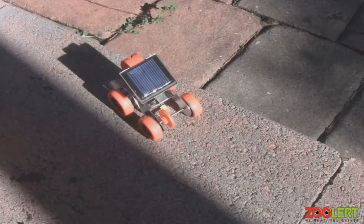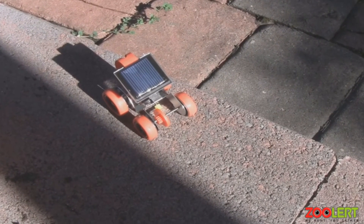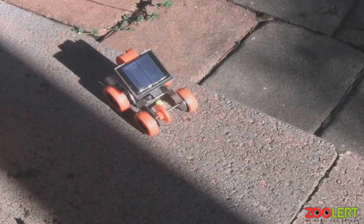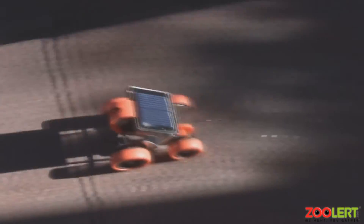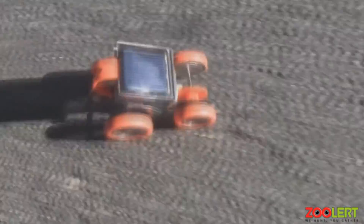Once your solar racer is all ready to go, bring it outside. It is recommended to use this product during the brightest time of day, most likely noon, as it is easiest to charge then. You don't want to use it during a cloudy or rainy day, because the solar racer won't be able to charge properly and won't run.